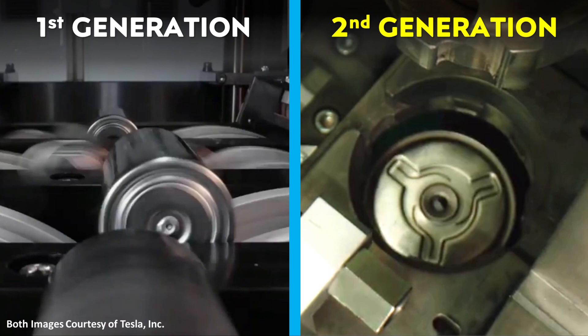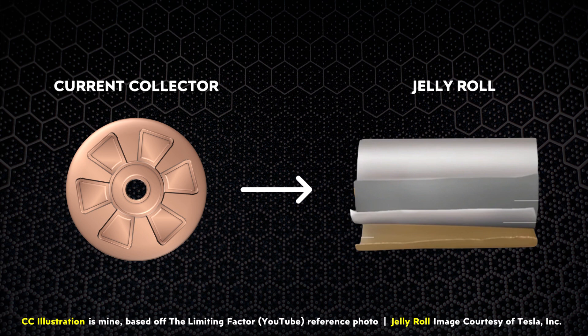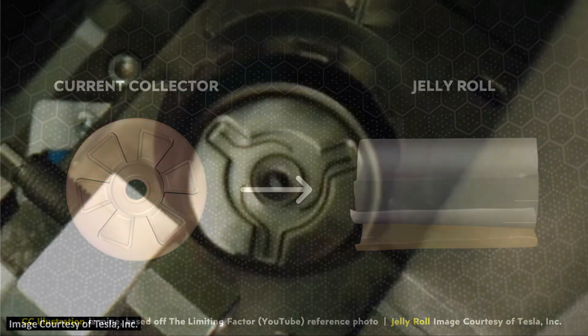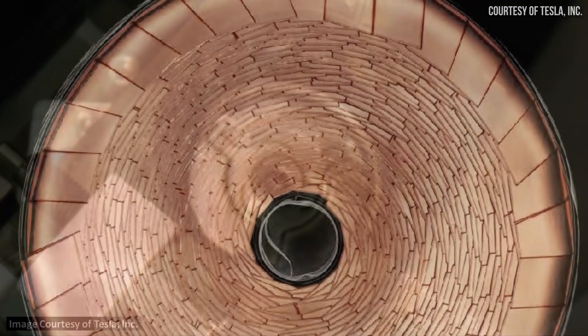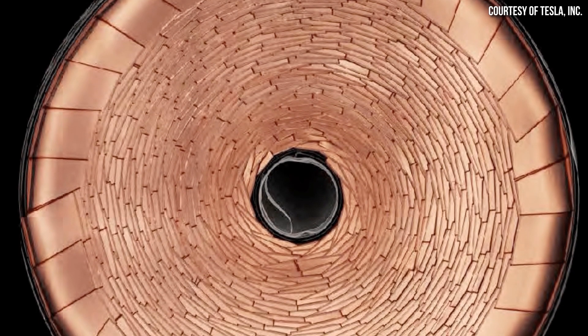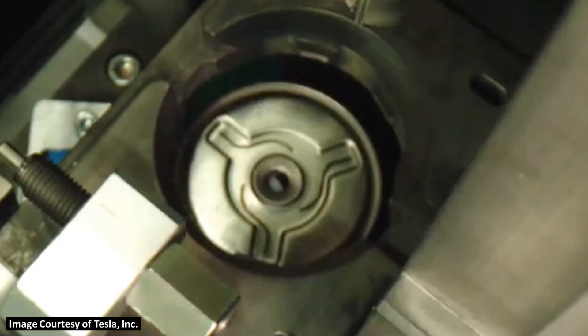The first generation 4680 battery cells do not have this same design at the bottom of the battery can. A separate source indicated that the generation 1 cap design is installed via a mechanical process and sits on top of a separate current collector plate that connects to the folded-over electrode flags on the jelly roll. With the new second generation cell design, that separate interior current collector plate is no longer necessary — the new tri-spoke designed plate connects directly to the internal jelly roll flags via a laser welding process. The depressed portion in the tri-spoke design is likely what makes the electrical connection, and the three thin lines are very possibly marks left by the welding process.